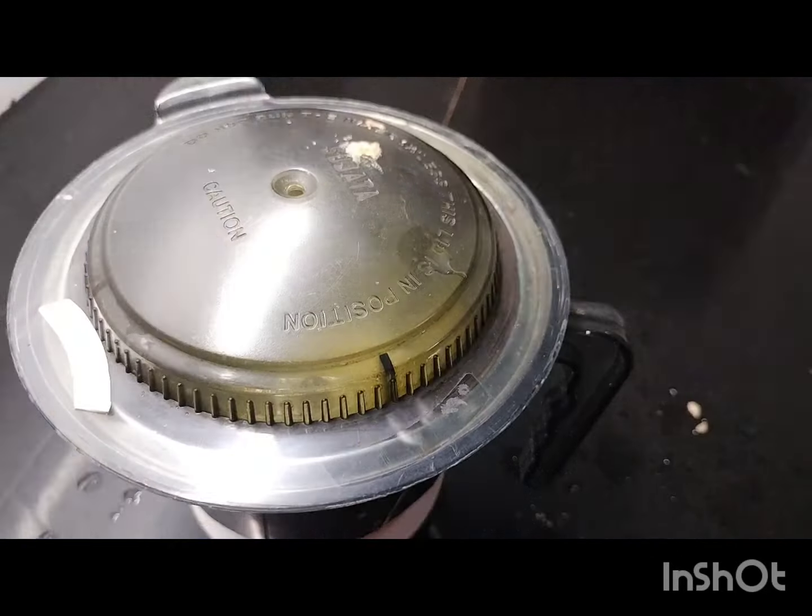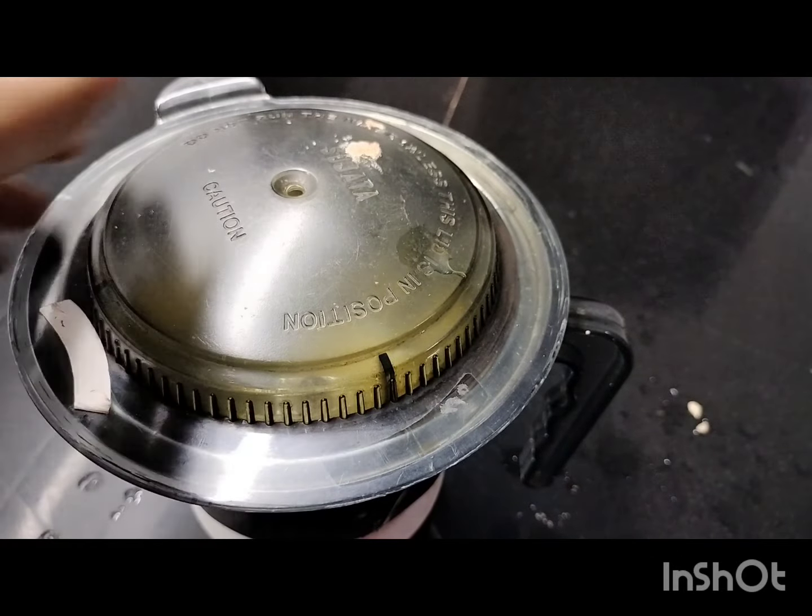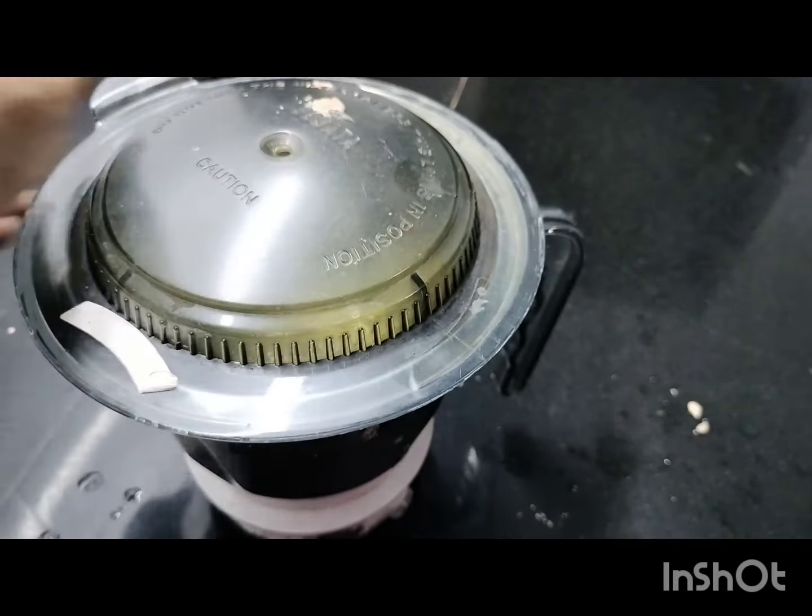I am going to add mayonnaise to my sandwich. I am going to mix it in a jar. Add 2 tsp lemon juice, 1 cup of olive oil, 1 cup of cauliflower oil, and 1 cup of salt.